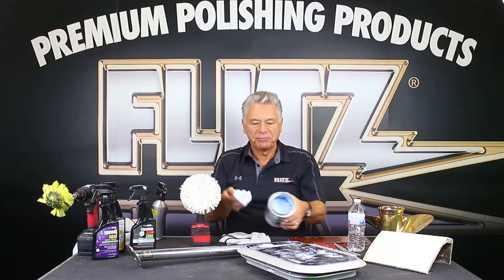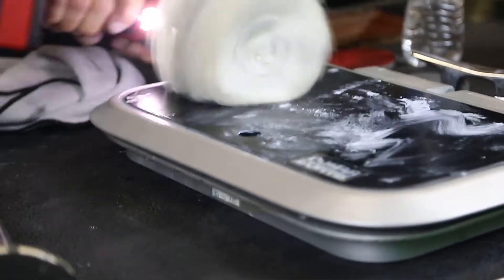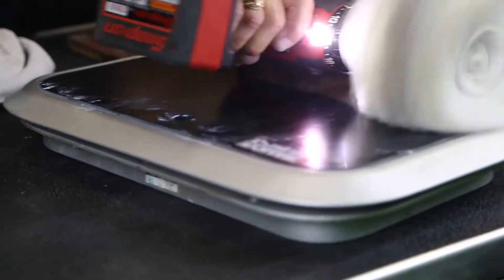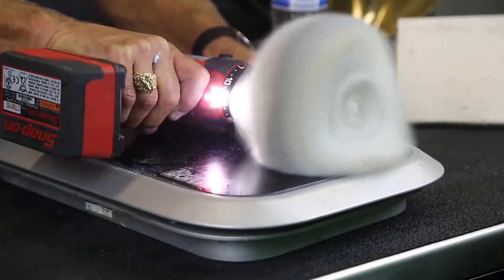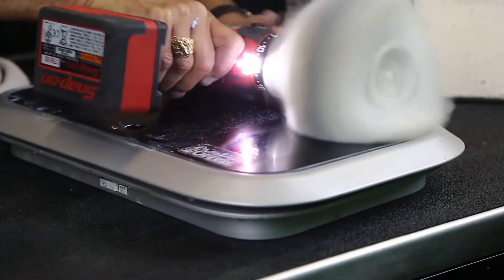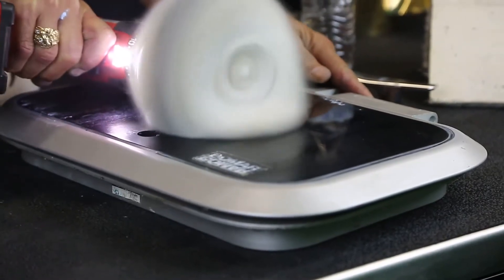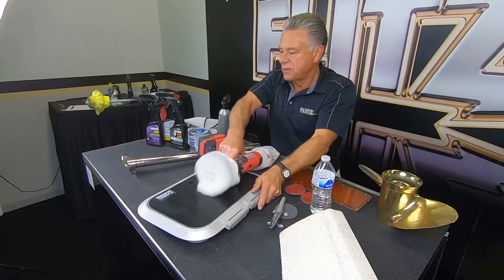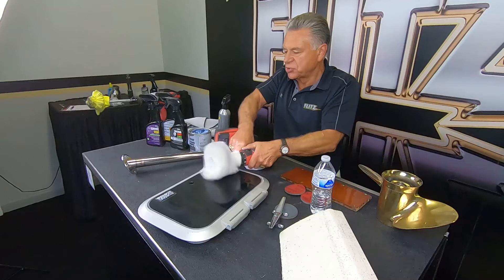Now I'm going to do this with a buffer, being a little more generous with Flitz on top. Take the buff ball, go slow with it first to apply, then turn around the entire piece and give more speed. Within one to one and a half minutes, you'll see the plastic and plexiglass come right back to life. I put pressure on it and the drill does all the rubbing — using my hands would take a lot longer. The cool thing is I'm not burning the paint or the anodizing around it.